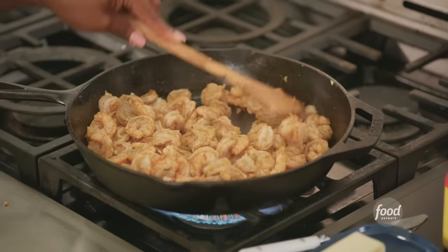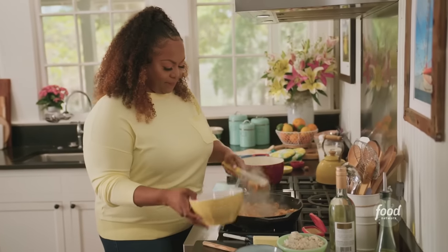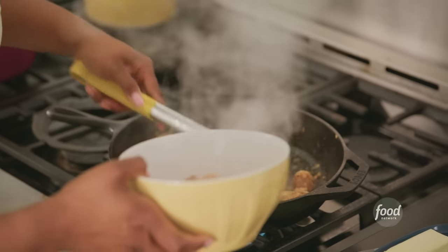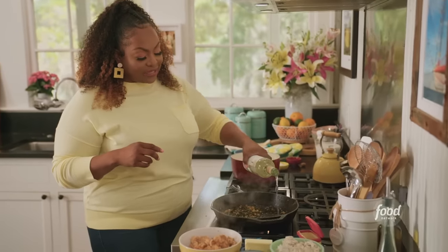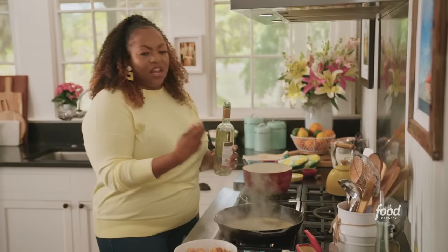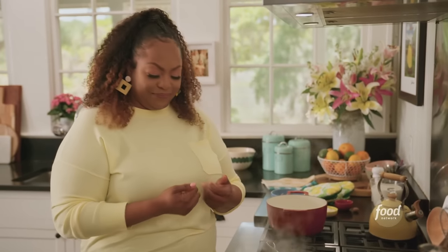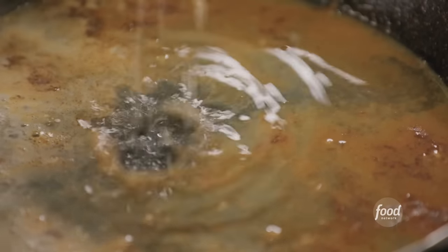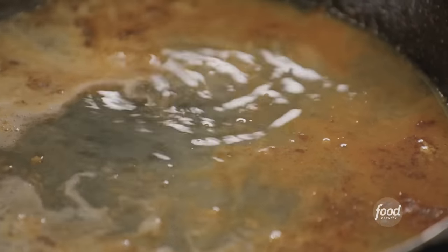My mom is going to smell this as soon as she hits that porch! My shrimp is cooked. Now I have some white wine — I'm just going to deglaze my pan. You see all that good seasoning and stuck-on garlic at the bottom? That's going to create a really nice essence to the seafood. A little lemon juice, and I'm going to cook this down and reduce it by half, then add in my crab meat.